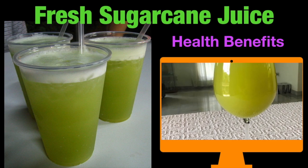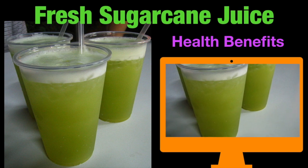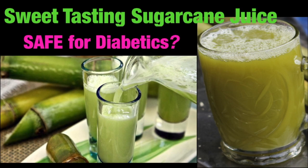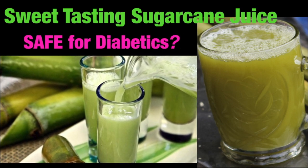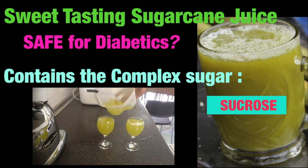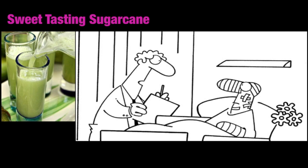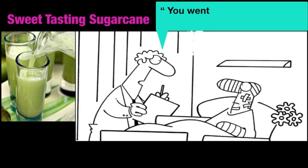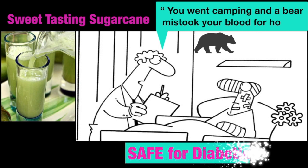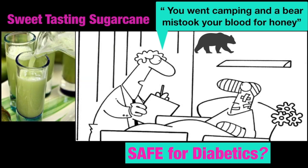Although cane juice tastes very sweet and has high sugar content, this drink is considered safe for diabetes. Fresh sugarcane juice is very different from processed sugar as it has live enzymes in it. Fresh sugarcane juice has the natural complex sugar sucrose, which has a low glycemic index — meaning it prevents a steep rise in blood glucose levels for diabetics. Although sugarcane juice is recommended for type 2 diabetes, not all individuals are the same.